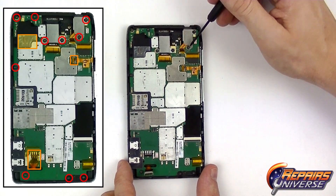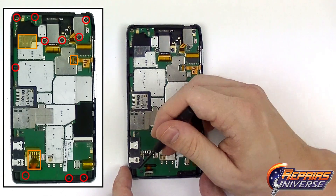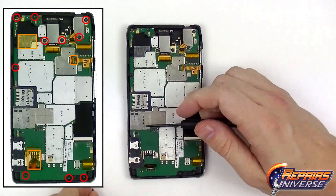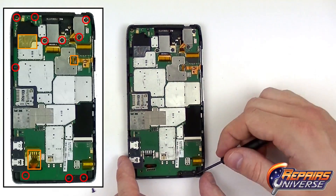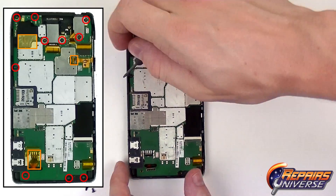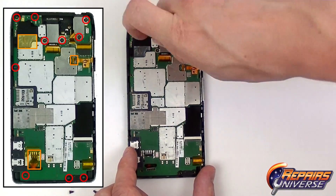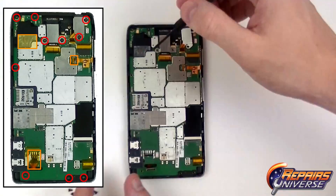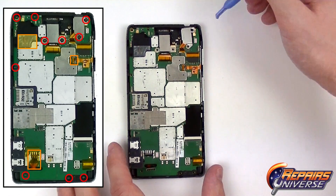Now we're going to use our Torx T5 screwdriver and remove the screws shown in the diagram. There's going to be a total of ten screws. All these screws are going to be the same size, so you don't have to worry about mixing them up.